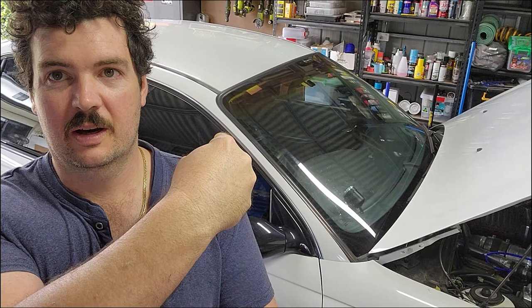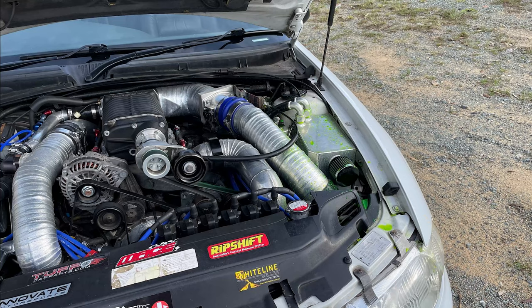Hey guys, it's been a while since I've done a video. Main reason is I've just been busy with work, being a dad, and not having much time on weekends which is my only time. But I do have to do some work because this thing here decided to give it a bit of a burp on the way to work the other day.